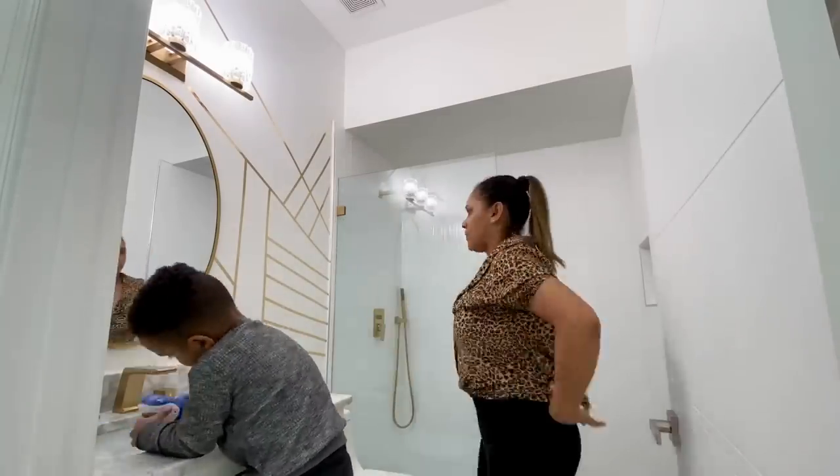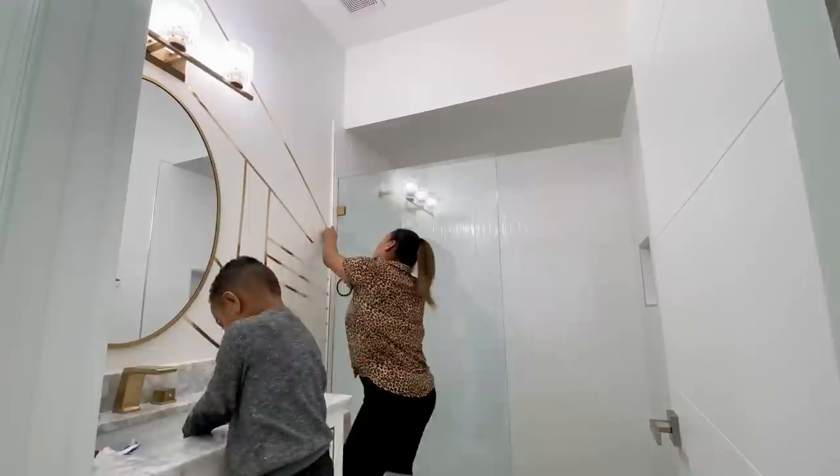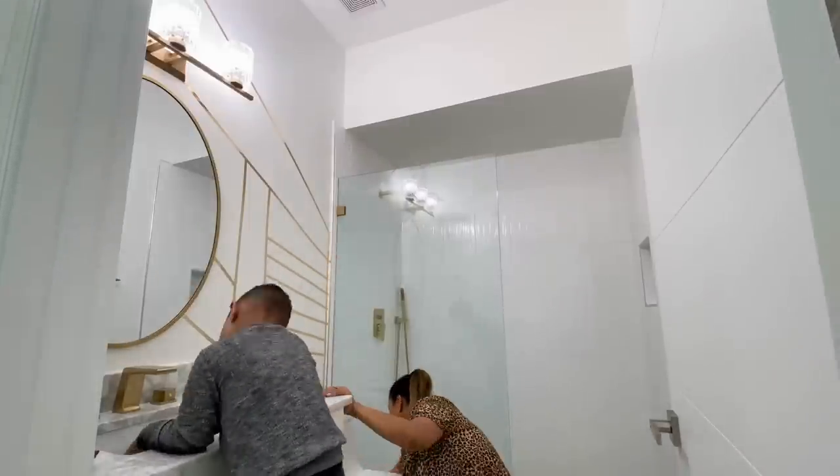Don't forget to check the description box where I'll be linking my lighting and also the beautiful vanity, all from LAMPLUS. I will also include that metallic tape in the description box for you guys.